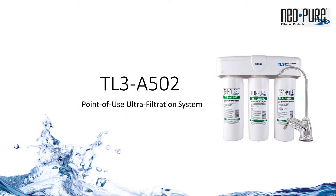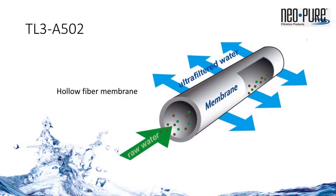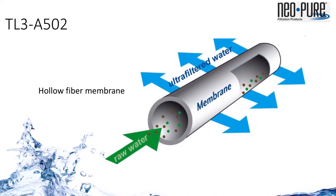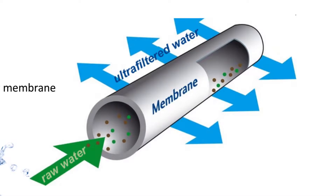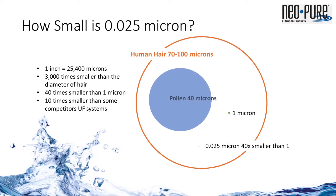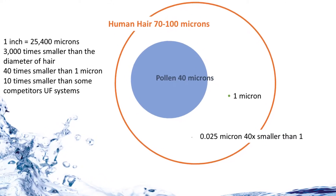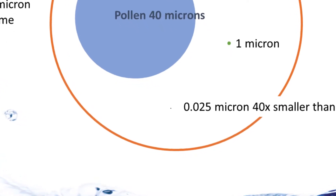If reverse osmosis is not practical or desired, ultrafiltration is the next best process. Ultrafiltration, or UF, is a membrane technology that mechanically filters out suspended particulate and materials down to 0.025 microns. 1 inch is equal to 25,000 microns. 0.025 microns is 3,000 times smaller than a human hair's diameter, 40 times smaller than 1 micron, and 10 times smaller than some competitive ultrafiltration systems.